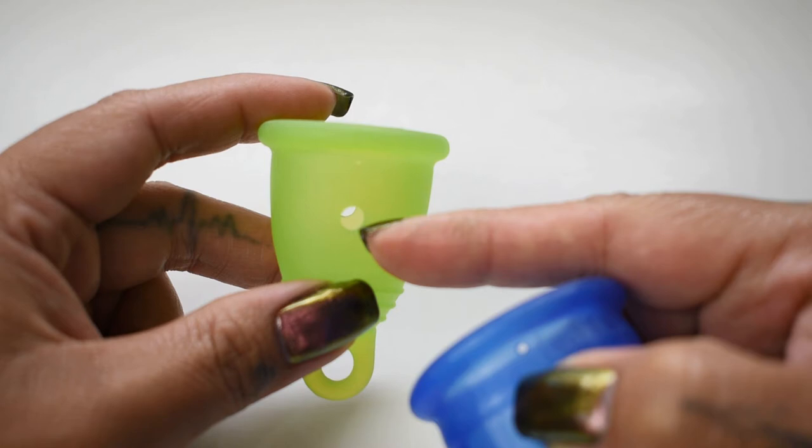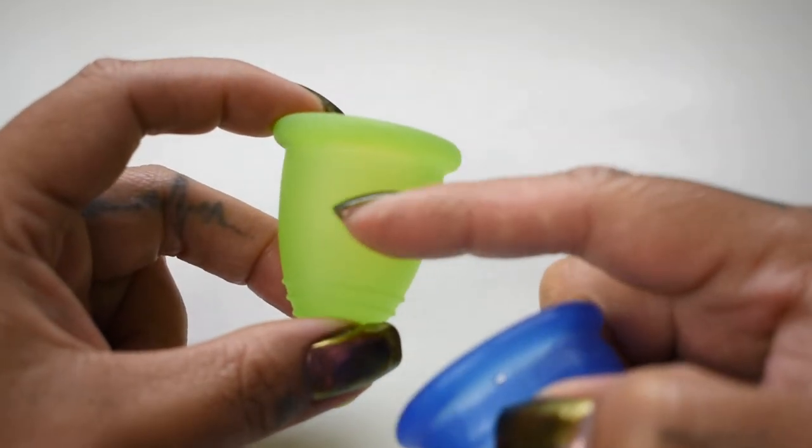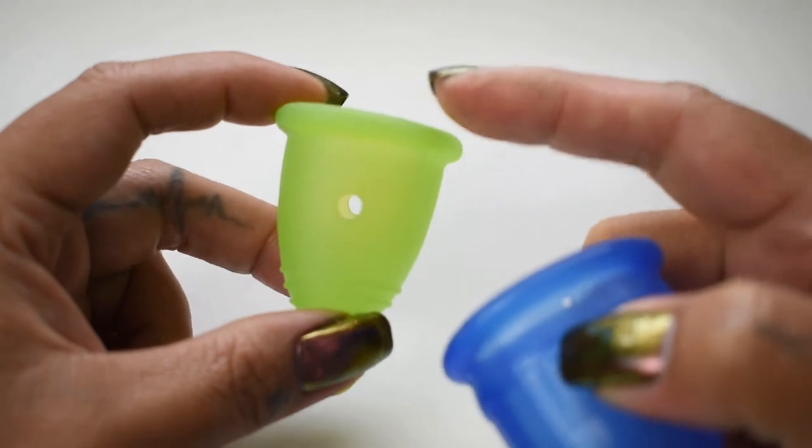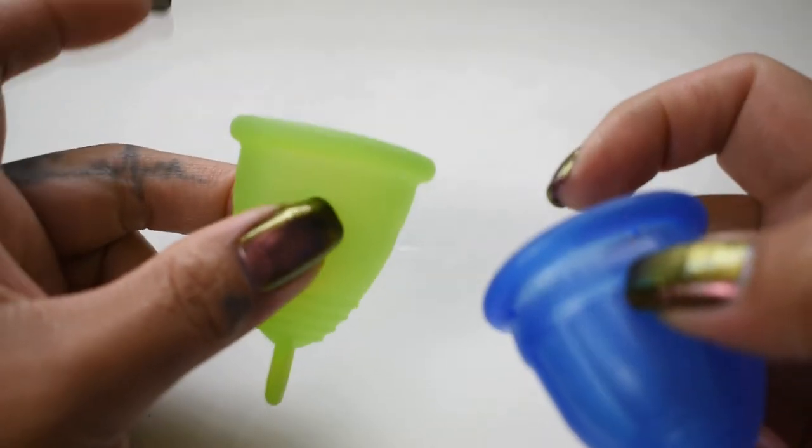The holes are because it's from their sample ring that can be purchased off of their website. I do feel like these holes compromise the firmness of the cup in that area, so I'm going to make sure that I compare the areas that do not have the holes on it.